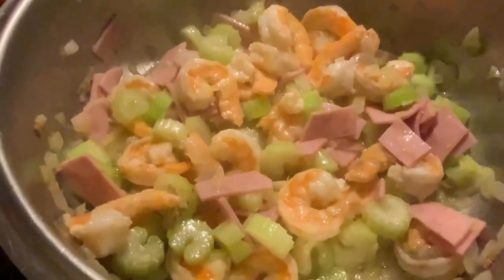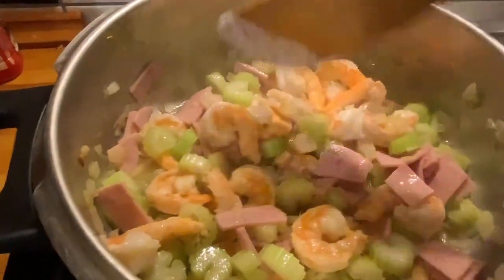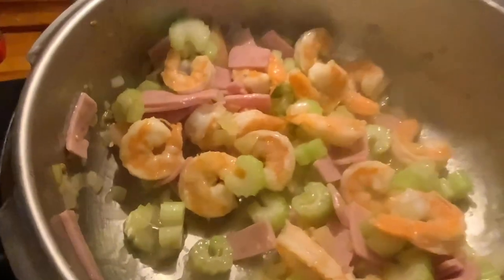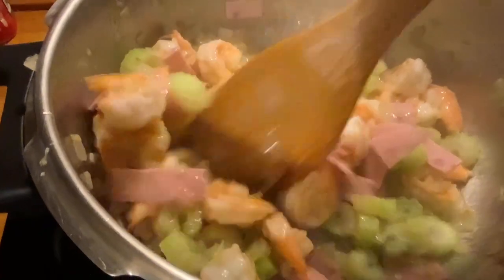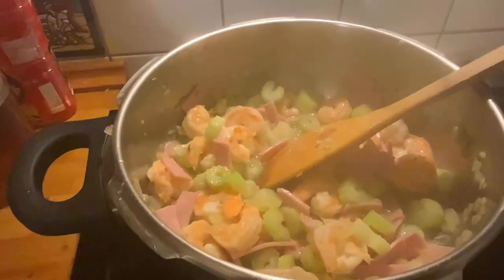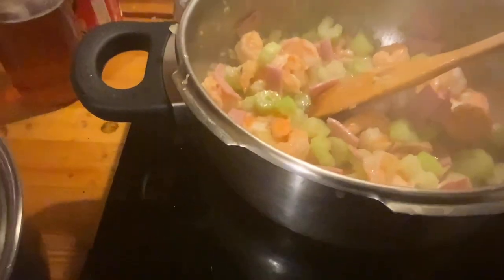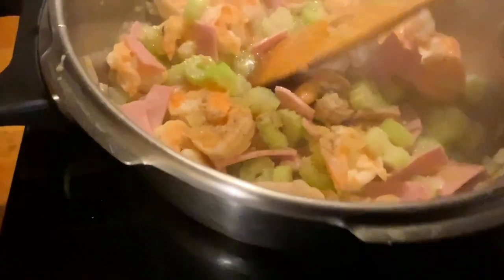Let's wait until the shrimp is cooked, and then you can put salt. Usually when I sauté meat or other kinds of fish I put fish sauce, but this time shrimp is very pungent, so salt is okay. And then a little bit of pepper — black pepper, white pepper, anything.